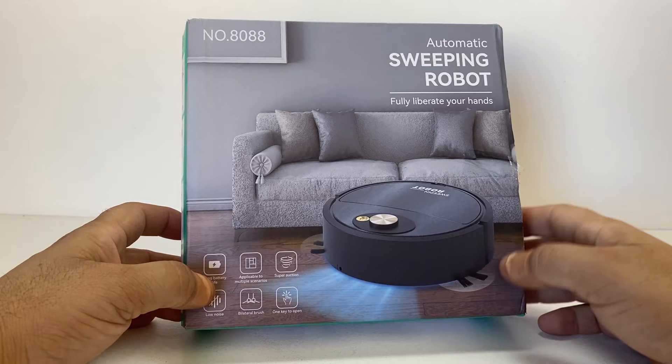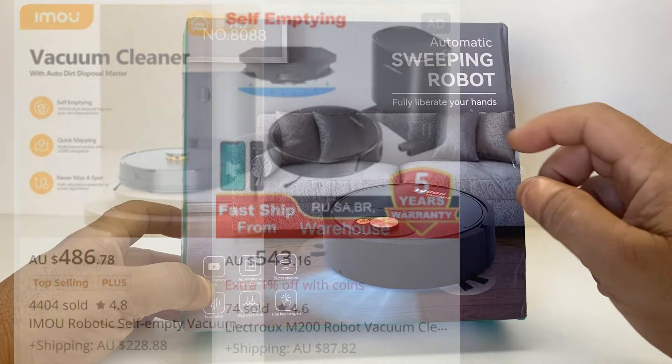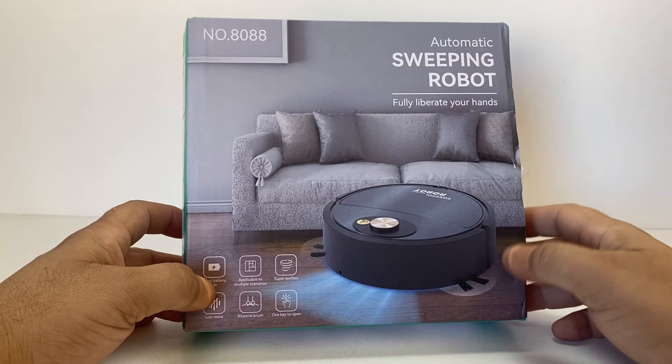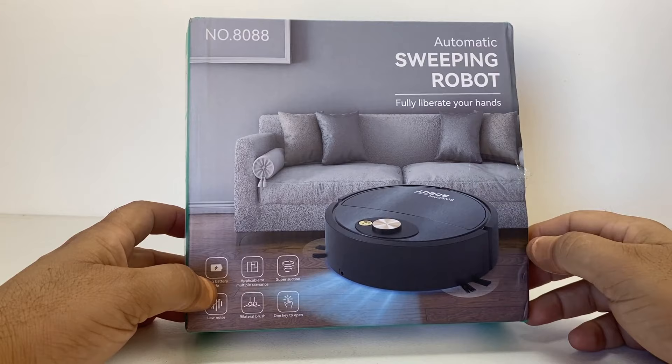Obviously it's not going to be as good as those $400–$500 automated vacuum cleaners with their own home base and recharging stations. This one does charge up and is rechargeable, but you do it via USB cord. It's not going to have mapping options — it just bumps into a wall or object, turns around, and goes in the other direction to sweep and vacuum your floors.